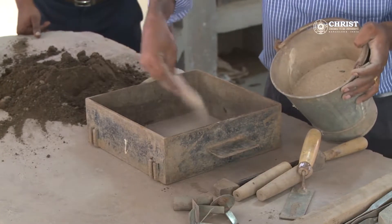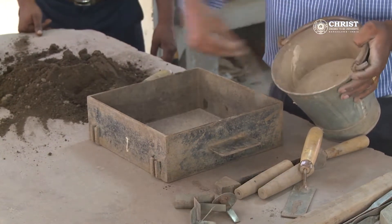Step one: place the drag in upside down and sprinkle the parting sand. Step two: place the pattern, that is single piece octagon block, into the drag.